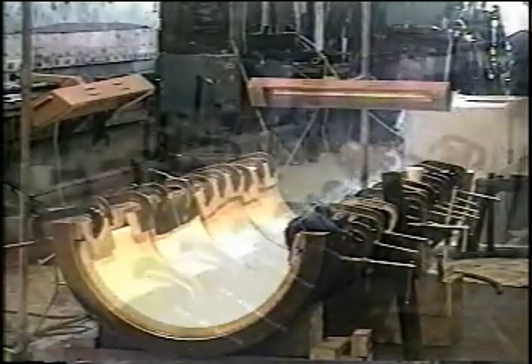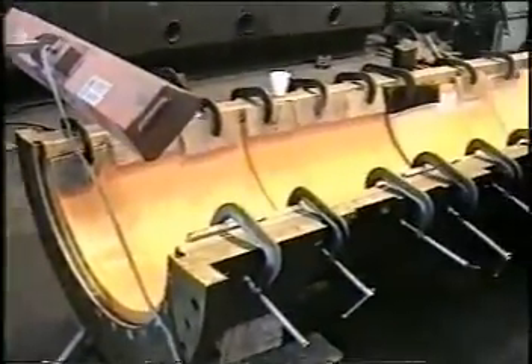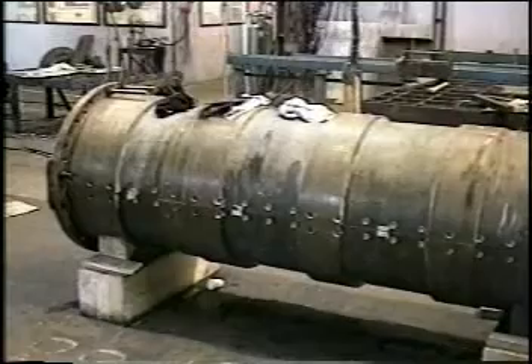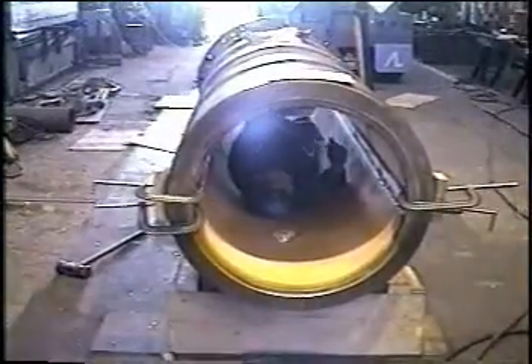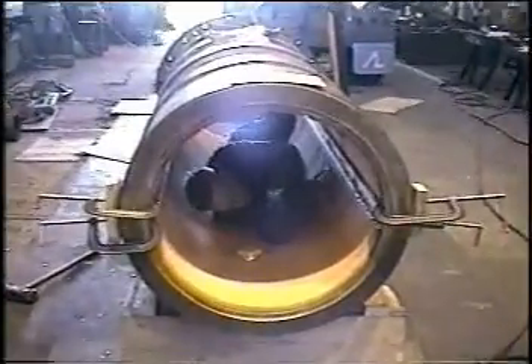Heat lamps were also used in this installation to hasten the warming up process due to the tight delivery schedule with the customer. The compact bearings were pre-machined prior to installation and were fully ready for installation in the ship once they had returned to their normal temperature. After final installation, the ID of the bearing was checked, with the two halves put together prior to installation back into the ship.